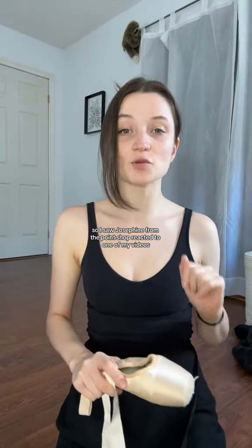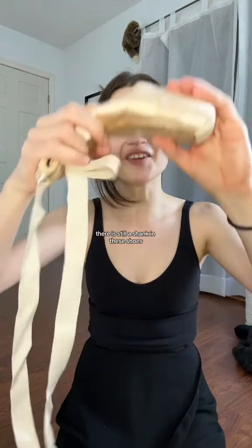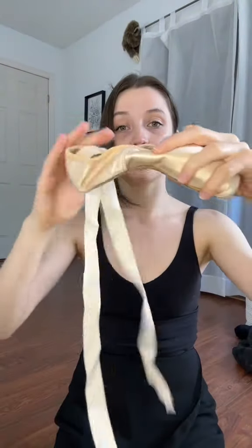I saw Josephine from the Point Shop react to one of my videos — I was wearing these pointe shoes and she asked if I had dipped them in water. No, I had not. And there is still a shank in these shoes. Do they bend completely in half? I'll let you be the judge of that.